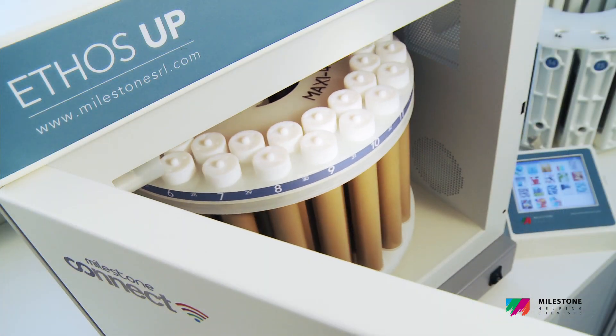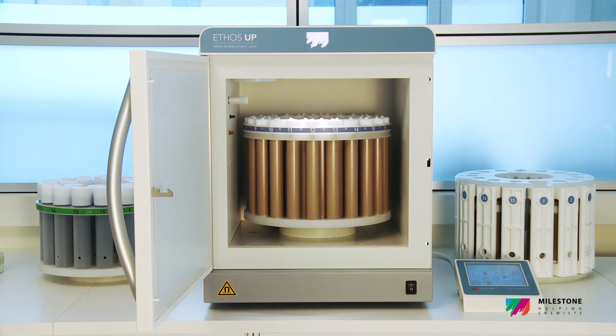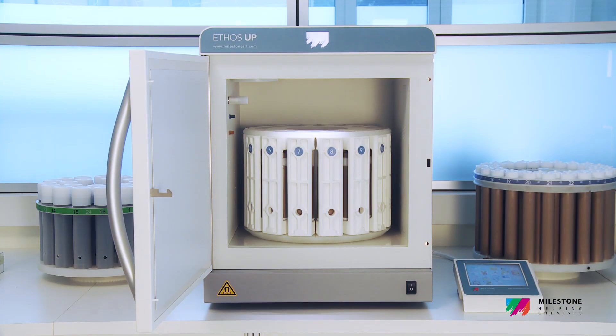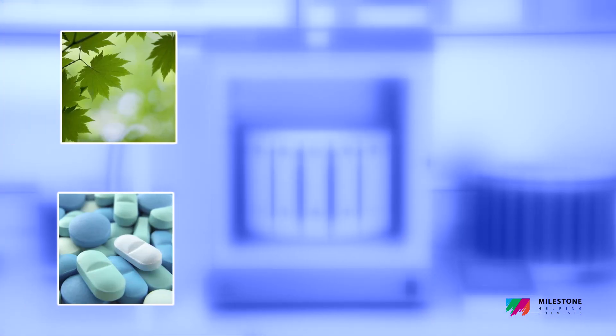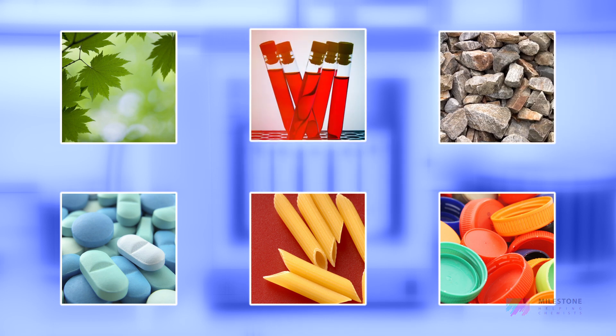The Ethos Up ensures impressive ease of use, superior performance and high productivity, perfectly matching the application's needs with a wide variety of applications, such as environmental, pharmaceutical, food and feed, polymers, mining, geological and many others.